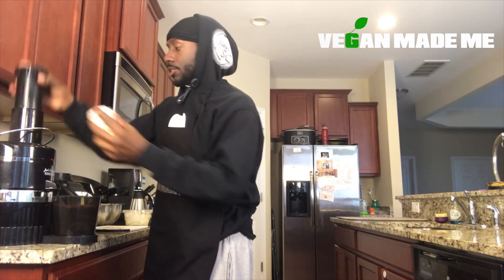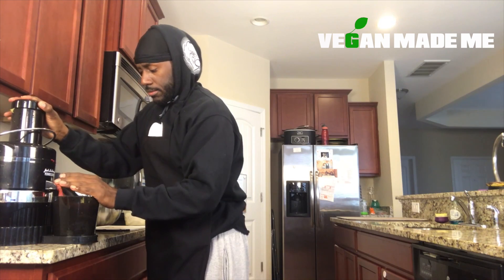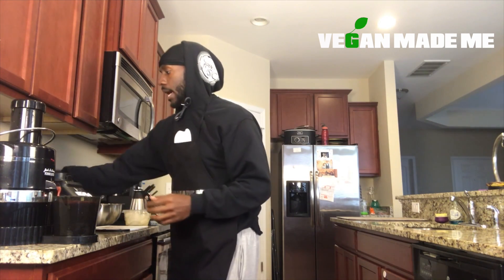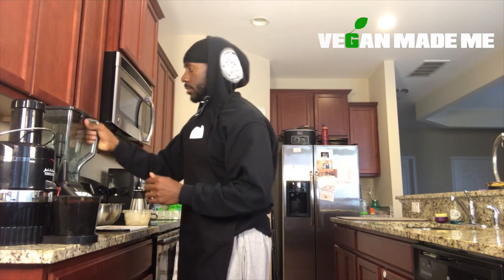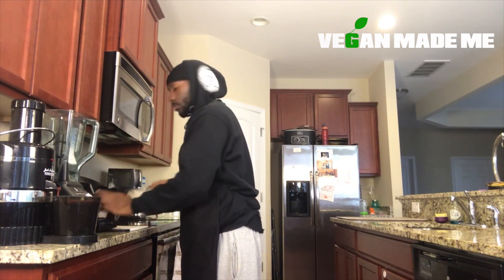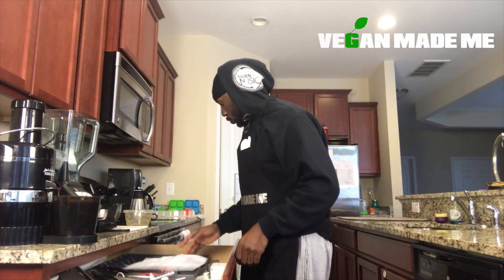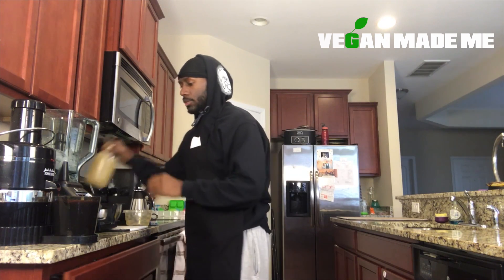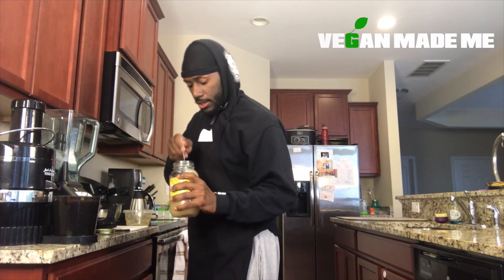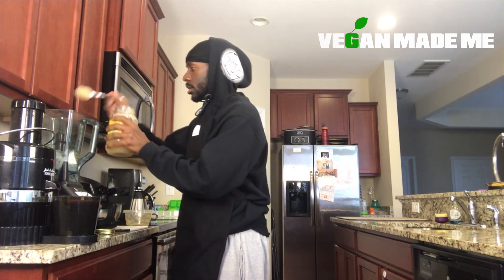And now our blood oranges. And that is it, ladies and gentlemen. Now let's get our blender out. We already have our ice — pour that in. Grab a spoon and let's get two tablespoons of sea moss, because sea moss is the heart and soul of the majority of the smoothies I make. One. Two.